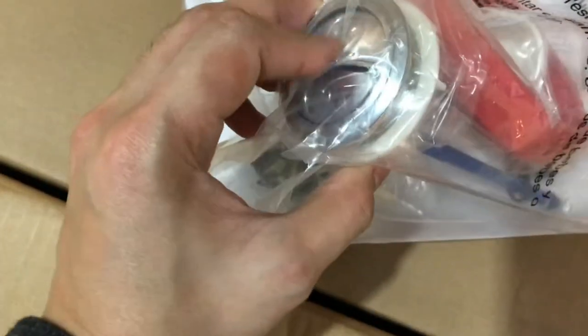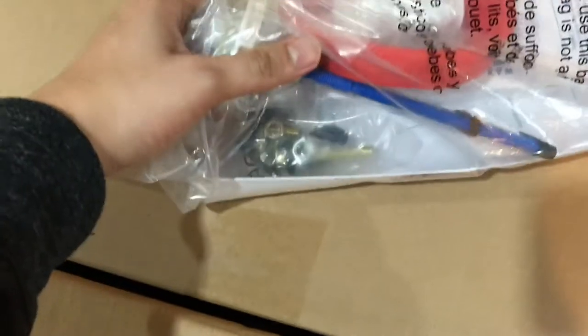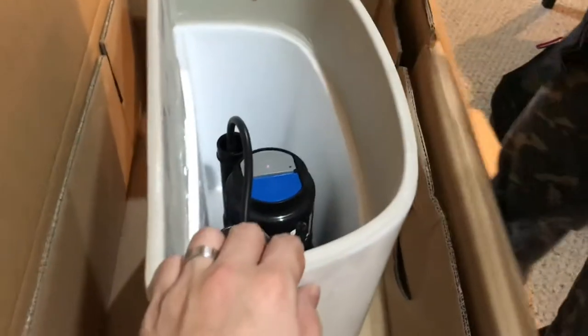Inside the box is a manual and some rubber, some components — this is the flush and some bolts and nuts. Inside is the ceramic — it's the water tank. The water tank has a styrofoam inside and the contraption.